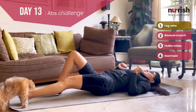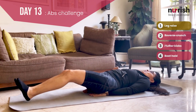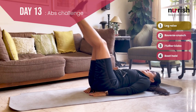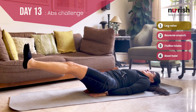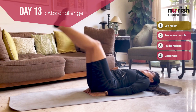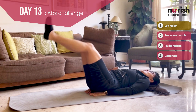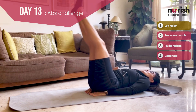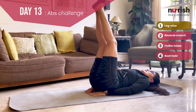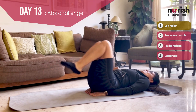For leg raises, start with your legs out, hands below, lower back pushed into the floor. I want you to only bring it down till where your lower back does not leave the floor. I see a lot of people going all the way to the bottom — please don't do that. Only till where you can manage it without load on your lower back. You can also point your toes and try to keep your legs as straight as possible.